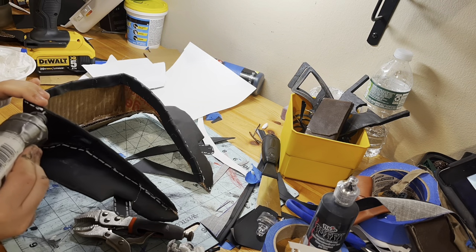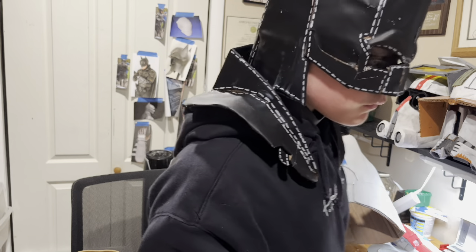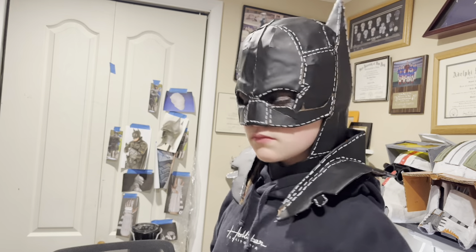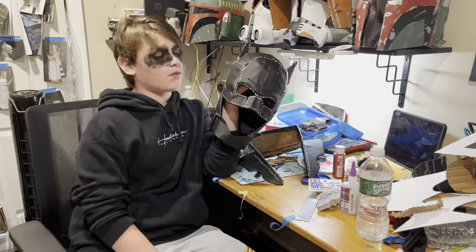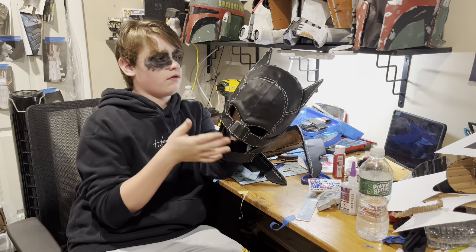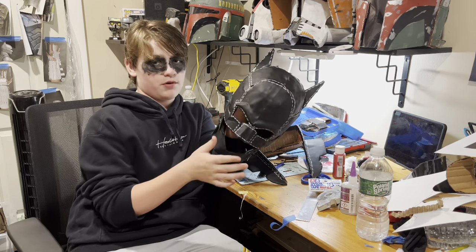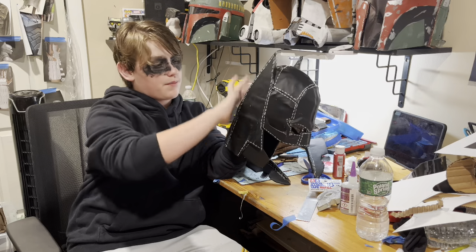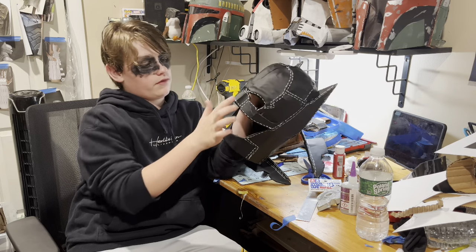With the stitching all done, it's time to do the final review. Thanks for watching to the end — how I made my Batman cowl. It was a very easy and hard build to do. Some things were very easy, like the main construction, but wrapping leather and all of the stitching was very hard.